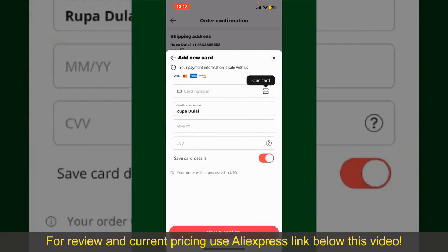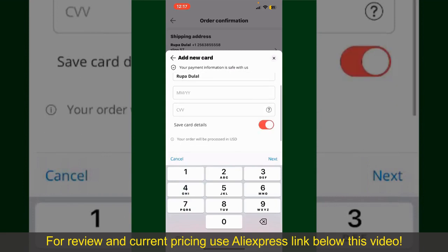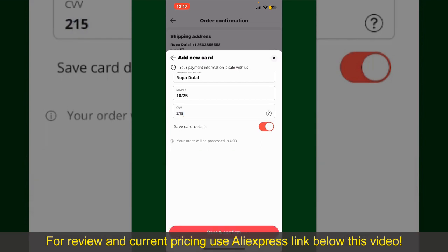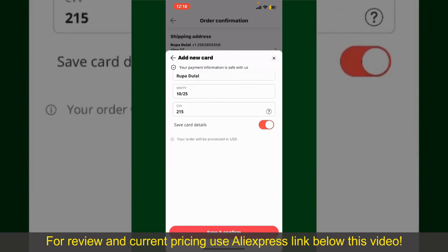You can scan your card with the help of the scanner button, or manually enter your card number in the text box. Enter your card details — your name, your card's expiry date, and the CVV code. If you want to save this card's details, you can toggle on the button where it says Save Card Details, and finally tap on Save and Confirm at the bottom.